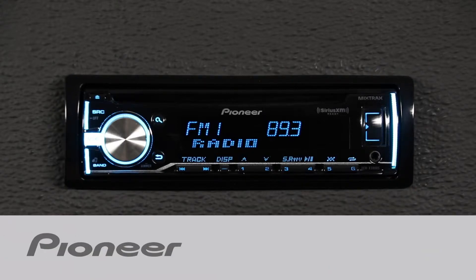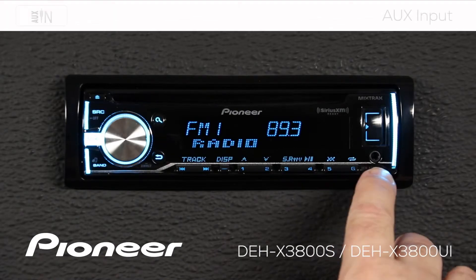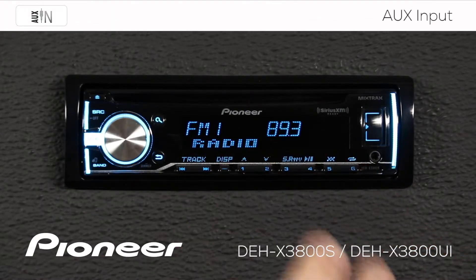Let's take a moment and check out the auxiliary input on Pioneer's DEH-X3800UI. Here is the auxiliary input right here, but before we get started with that, let's check a setting on the head unit to make sure that auxiliary input is set up to work.